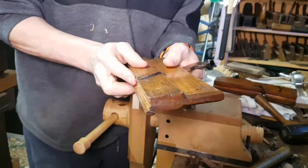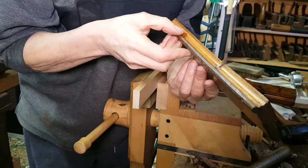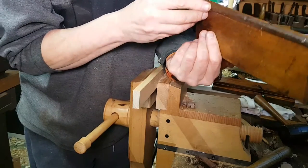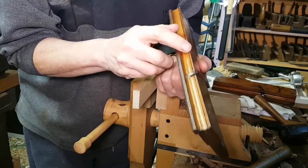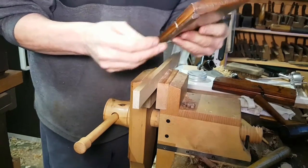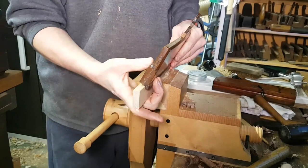The way to use these moulding planes is they have a spring. There's a fence on one side which has been added with little brads — little nails — and this fence is, I think, made of rosewood. Then on the other side the flange is the depth stop.